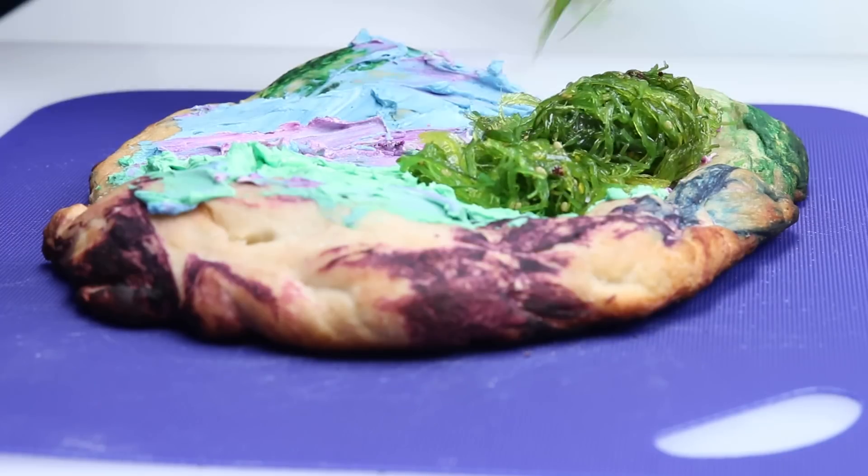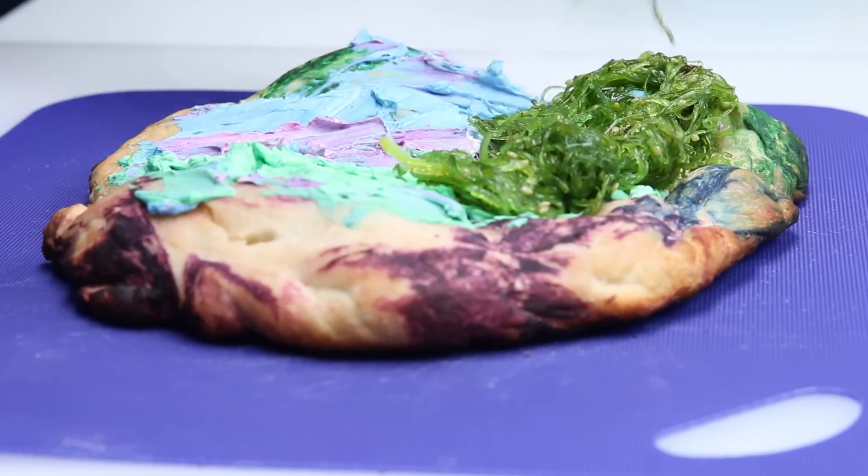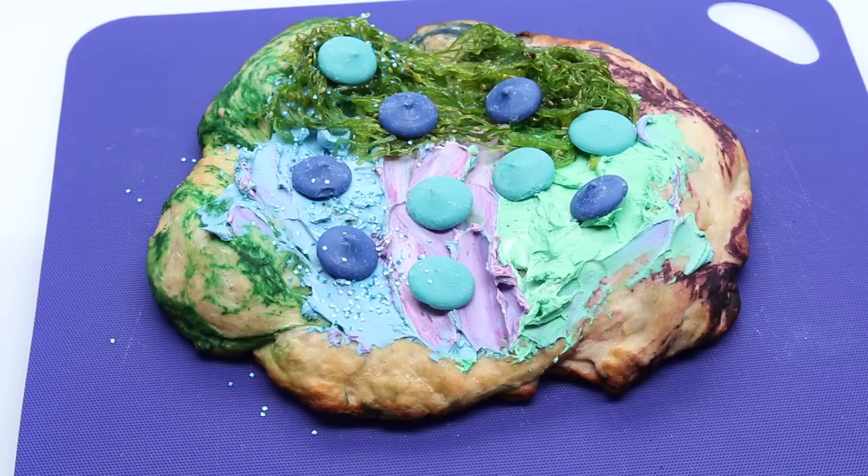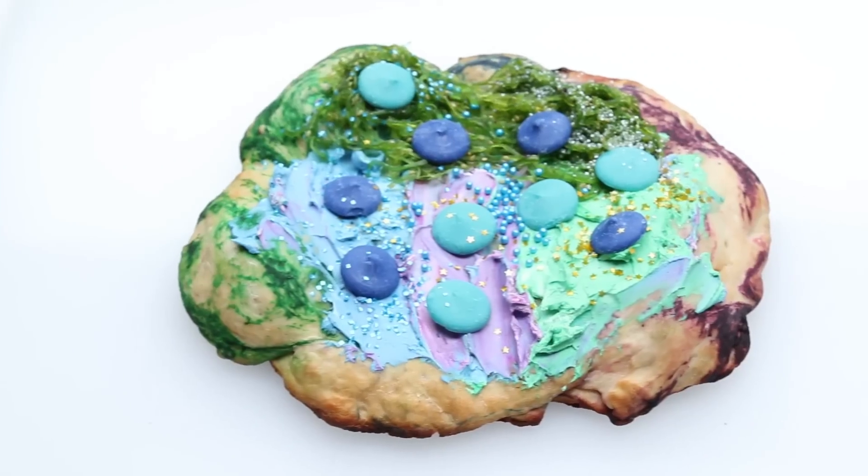It's gotta have seaweed, right? So I added a little seaweed salad, different colors of blue chocolate for the pepperoni, sprinkles, edible glitter, gold stars. I'm gonna make somebody else try this. I don't like that. I don't want it.